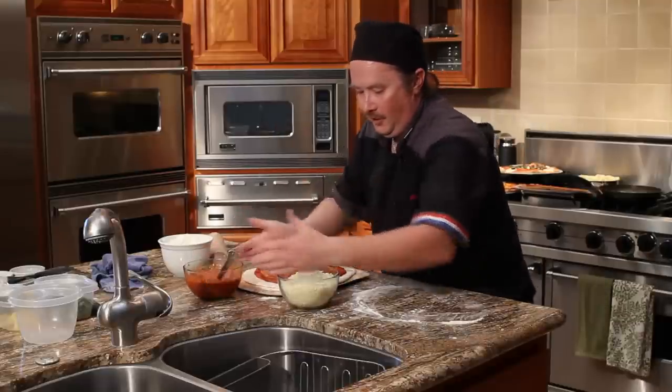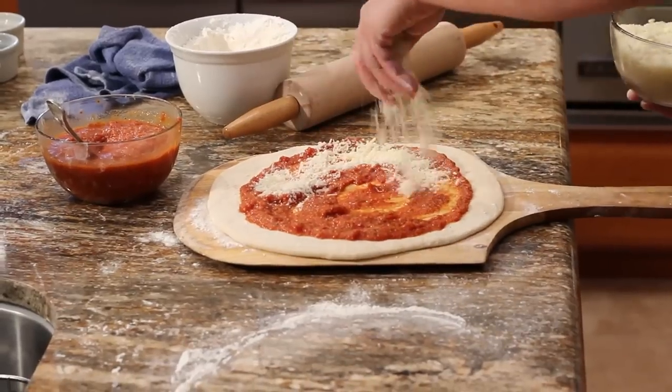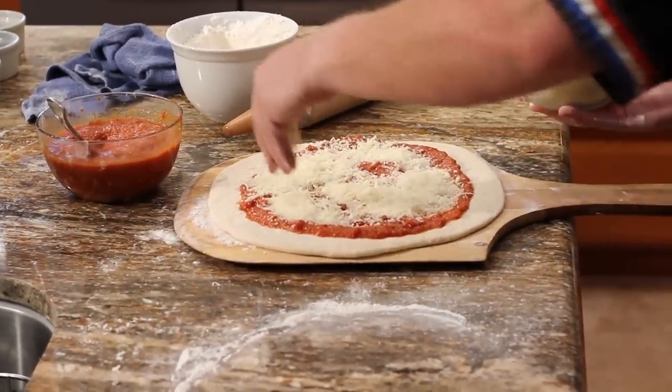Then you're going to use your pizza cheese, which is mozzarella and provolone, grated. Go all around the base again.